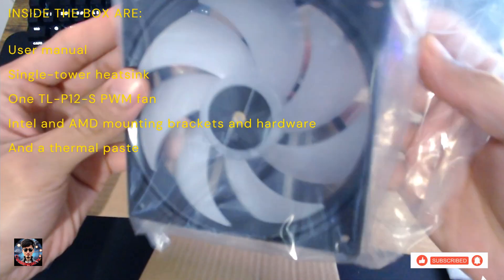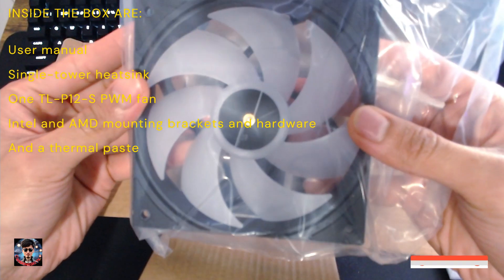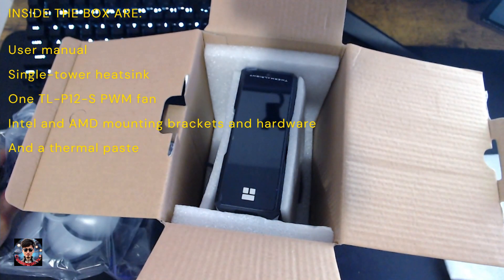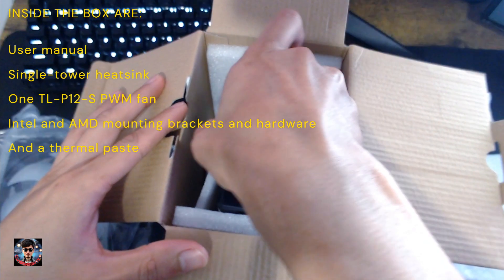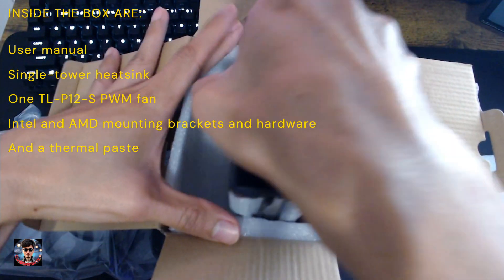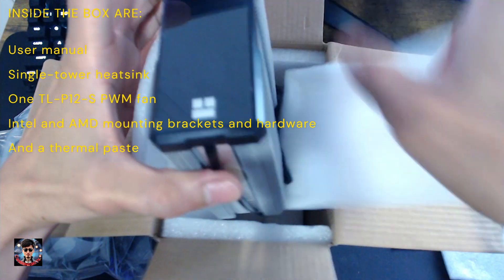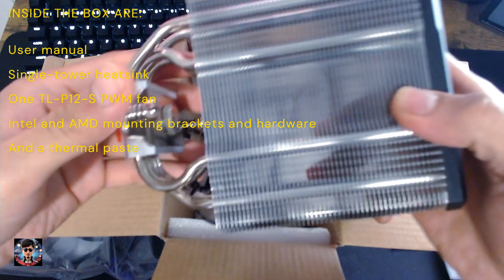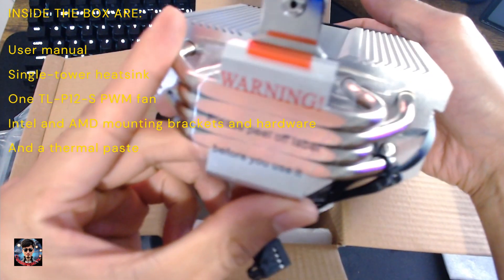Included in the box is a single tower heatsink featuring four direct-touch 6mm heat pipes and a digital top cover with an ARGB capable display. It includes mounting hardware compatible with Intel LGA115X, 1200, 1700, 1851, and AMD AM4 and AM5 platforms.